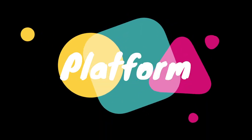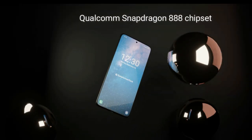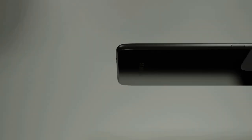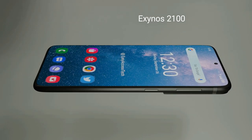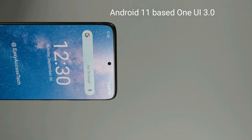Platform. It will have a Qualcomm Snapdragon 888 chipset for the USA. On the other hand, for the global market, it comes with the Exynos 2100. It will run on Android 11 based on One UI 3.0.